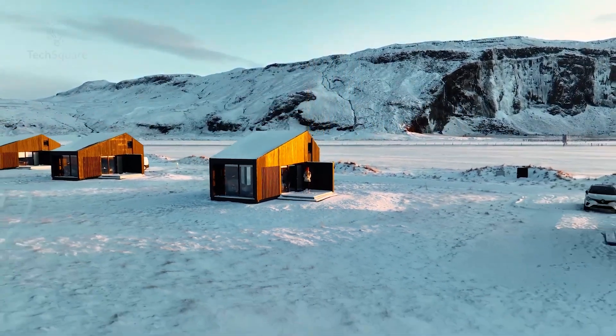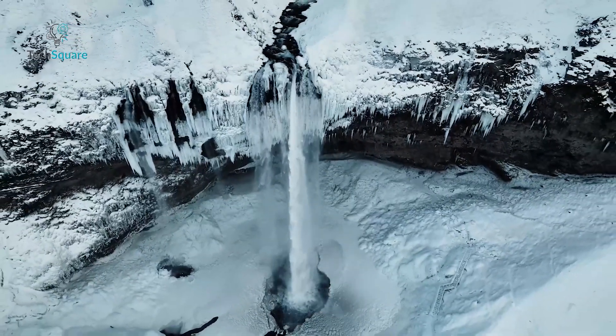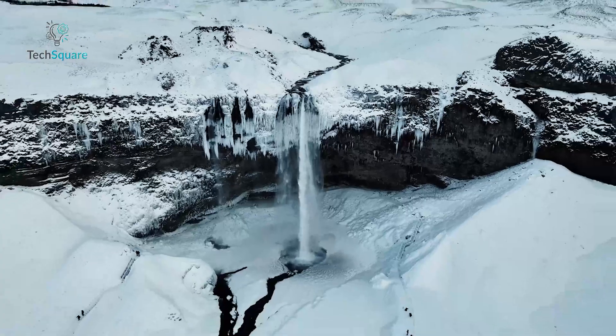What's your take? Is this a genuine sneak peek at DJI's next masterpiece, or a clever marketing strategy? Let us know in the comments below.